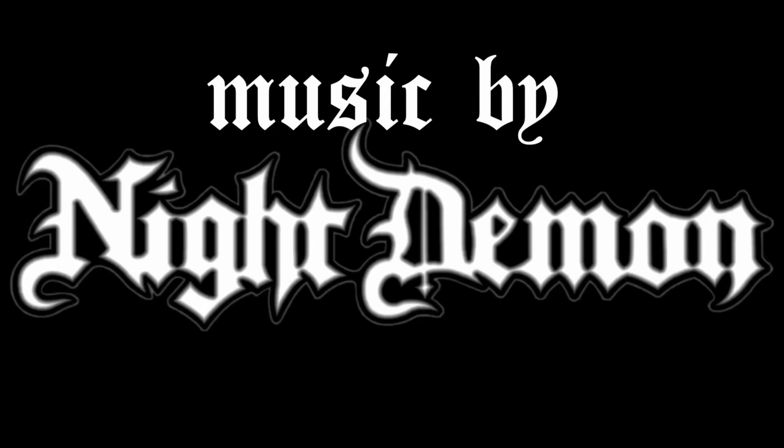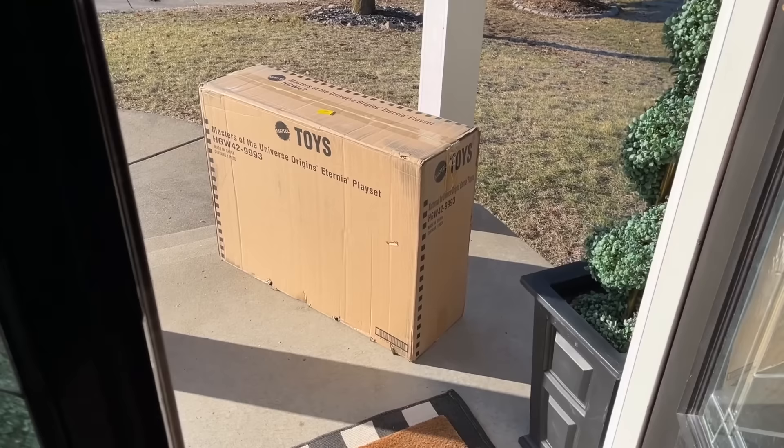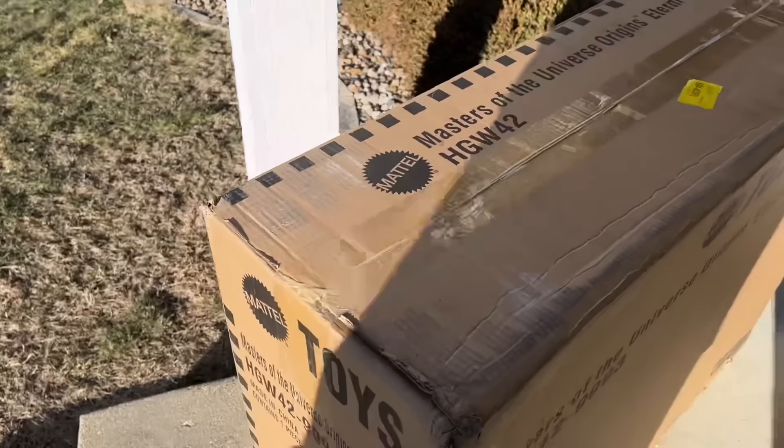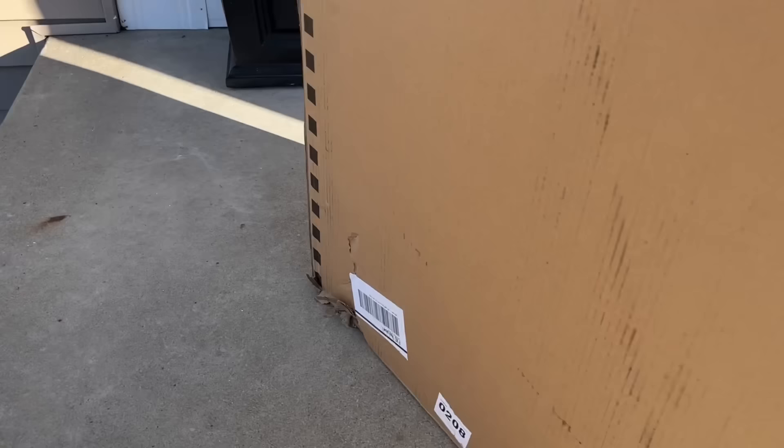Special delivery at the door. Look, it came. We got some dings and dents in the box. A little concerned. Hopefully it's in one piece — I'm not going to bet the house on it, though. I don't like that corner. Don't like that corner.